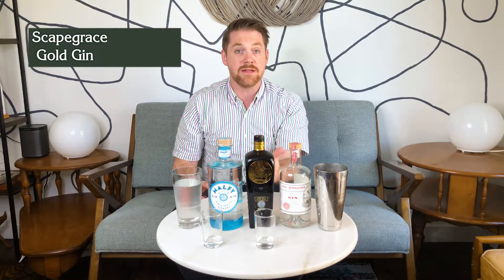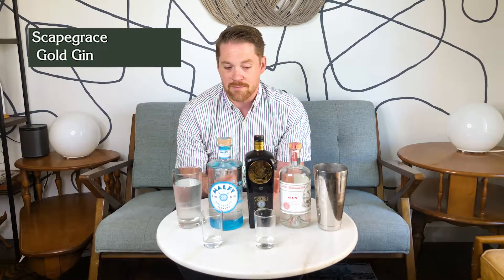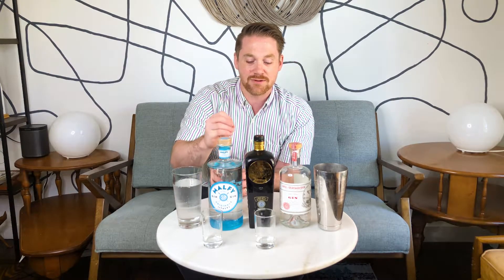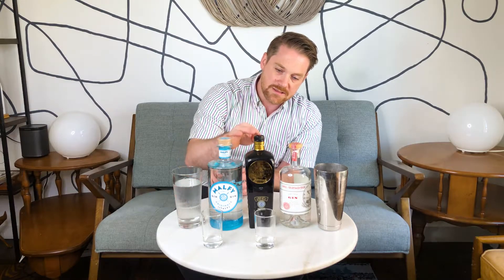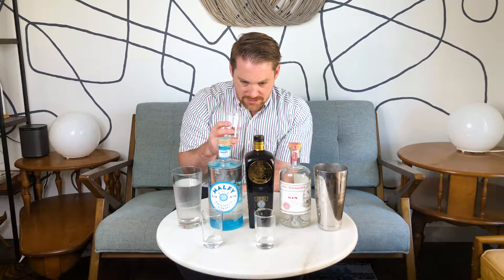Next up is a QE gin from New Zealand, which has the high honor of winning best London dry gin in the world at the London dry spirit competition. I wanted to taste these side by side to show two gins that aim for similar things but go about them differently. This one is a London dry style, while Malfi I'd say is London dry with a touch towards new international. QE is supposed to be straightforward London dry but with extra lemon peel — citrus forward — using clean water from the New Zealand Southern Alps.